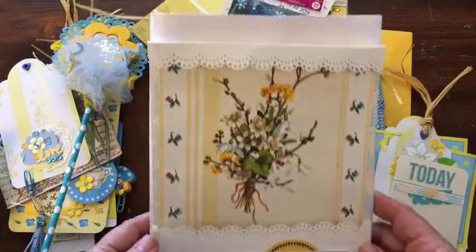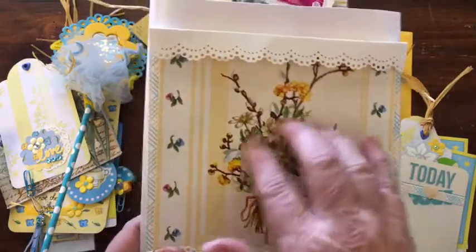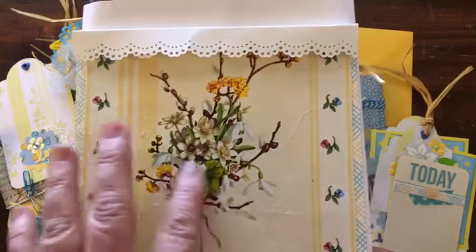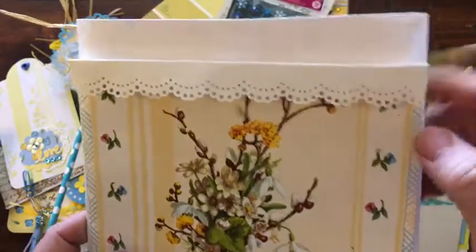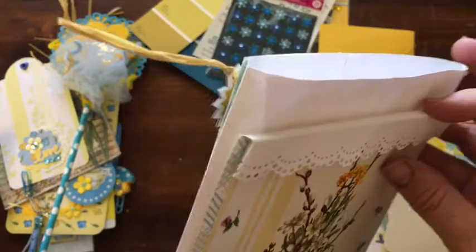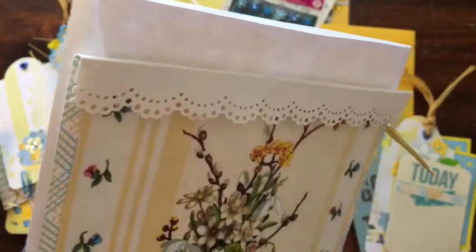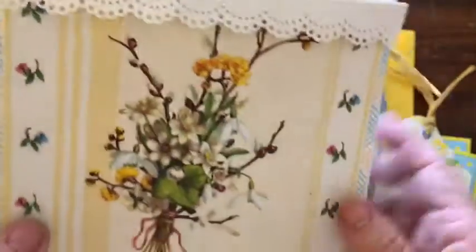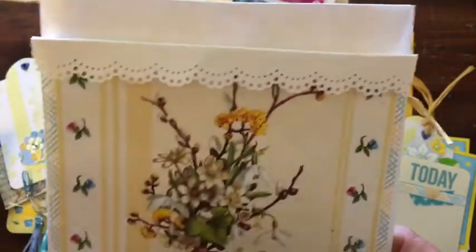This is the other side, and my inspiration was a napkin gifted to me in a swap. I took it apart — I used the blue and yellow one in the flip book for this series. Then I took this one, backed it onto another piece of paper, and put that onto the envelope. I cut a lace doily here with the Martha Stewart border punch and folded it over to make it look like a little valance — like the one hanging in my dining room, like you're looking out a window.